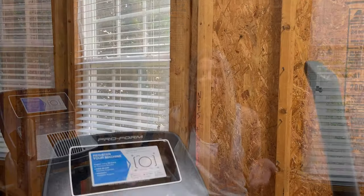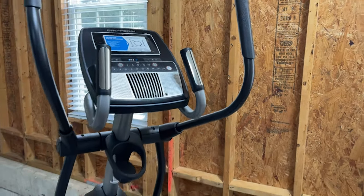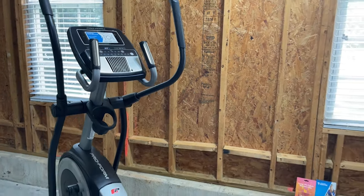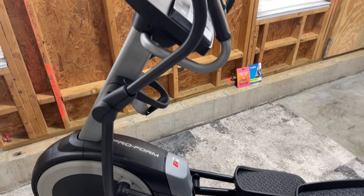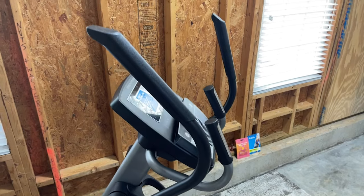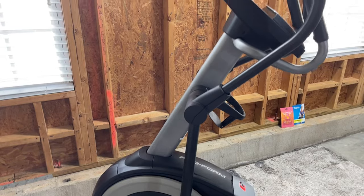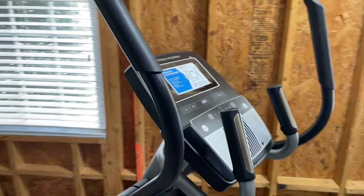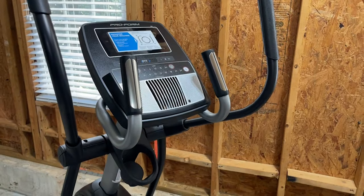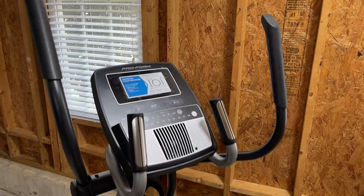This is the ProForm Carbon E7 elliptical. It does have a seven-inch HD touchscreen built right in — you don't have to use an additional tablet, although it does have a little ledge there if you wanted to put a different tablet on, maybe to read. It has a 19-inch adjustable stride, 24 levels of resistance, and up to 20 degrees of incline.